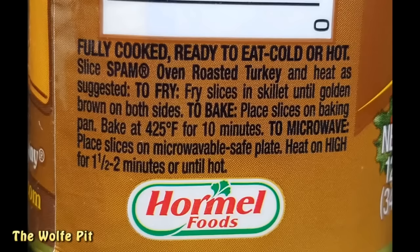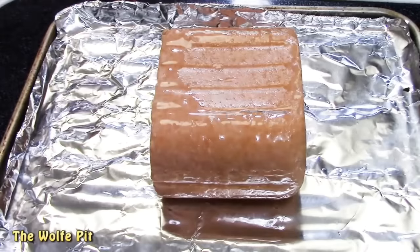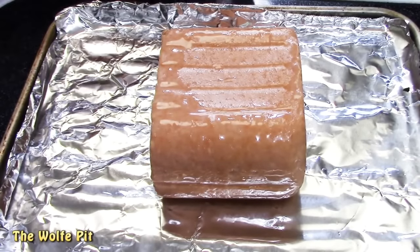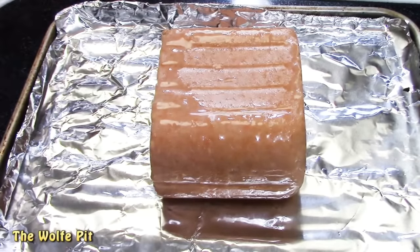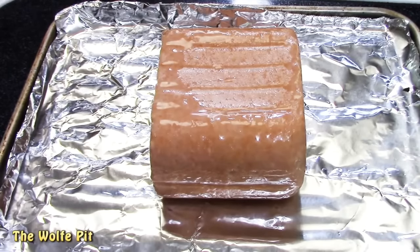I'm going to fry one can per the instructions. But then I'm going to bake the second can and change up the cooking time and temperature, because I'm going to cook it whole and then slice it. Here's the first can of oven-roasted Turkey Spam — I put it onto my toaster oven baking sheet, then it went into a preheated 325-degree toaster oven for 25 to 30 minutes, or until golden brown and heated through.